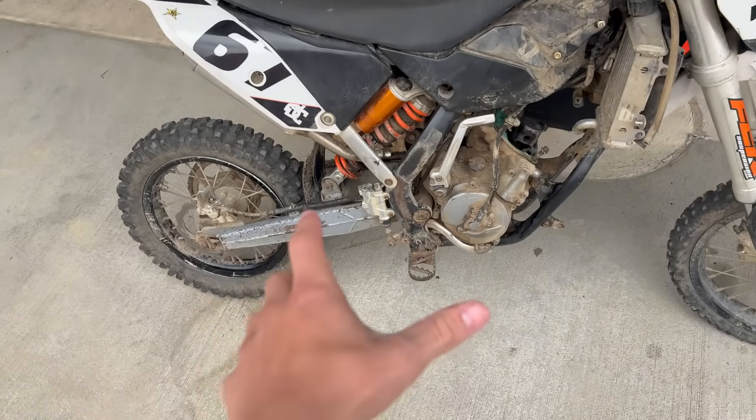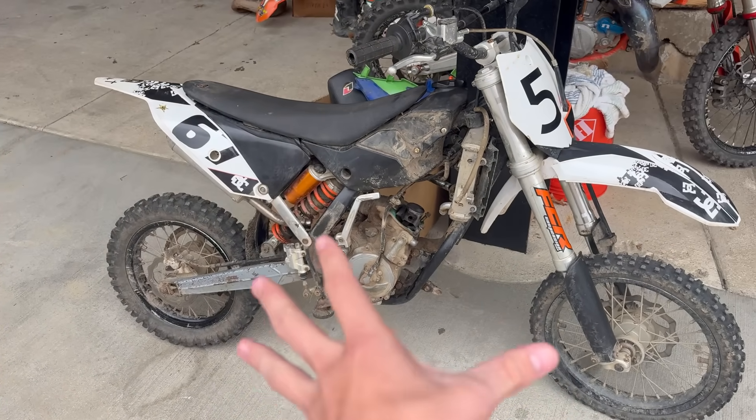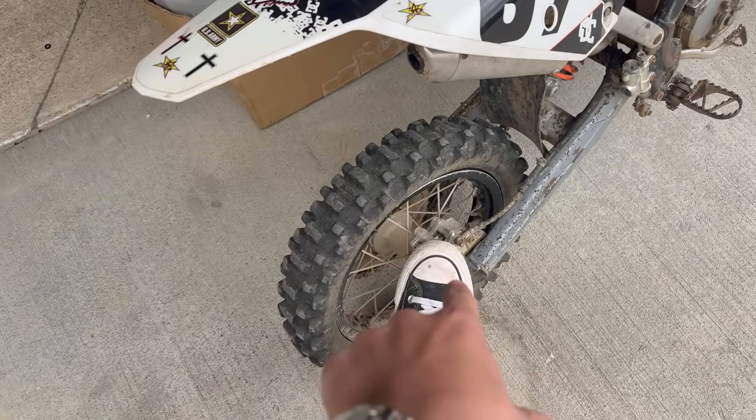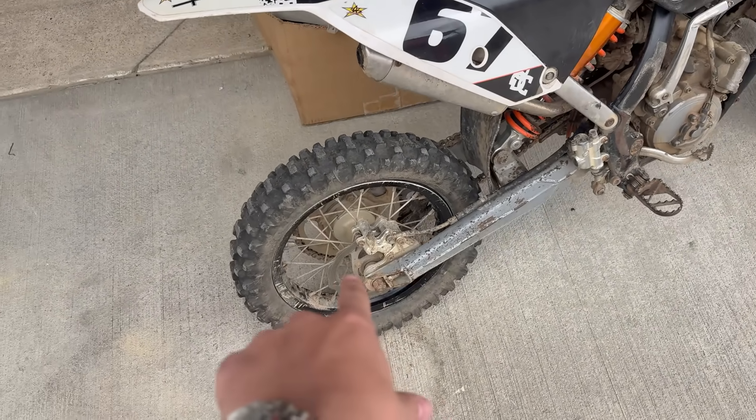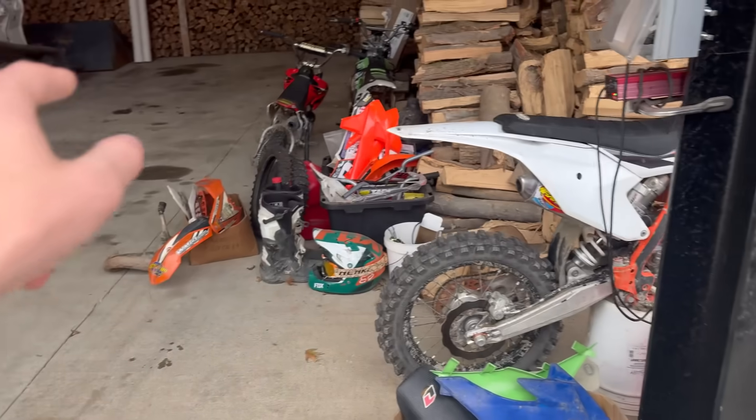Everything that matters — the brakes, the suspension, the wheels — are all good on this bike. It just needs to be tuned, cleaned, and put back together. This is a 2010 so we have the four-piston brake, so the rear brake is considerably stronger than the older generations. We do need wheel bearings in the front and rear, but it actually came with wheel bearings.